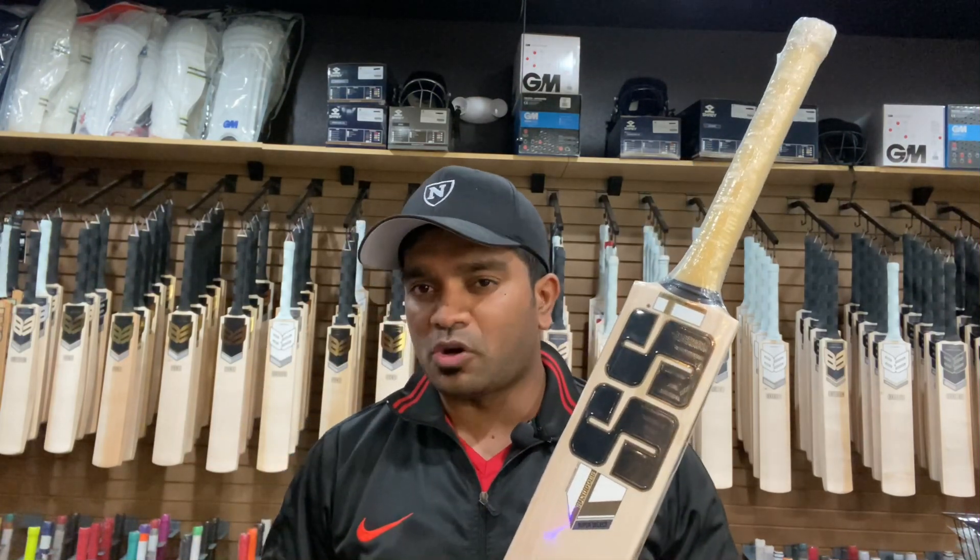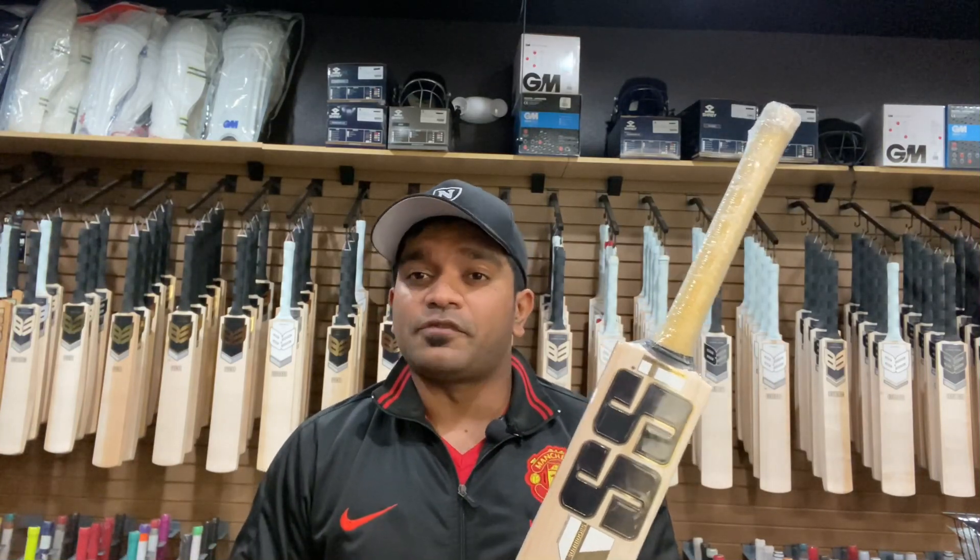That's all for this video. If you're new to this channel, please consider subscribing and smash that subscribe button. Until next time, this is Jinto signing off from US Cricket Store — redefining cricket in the US. Cheers!